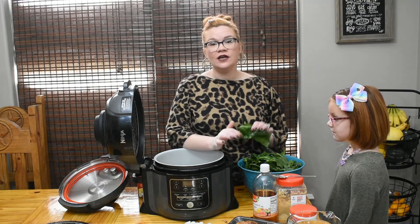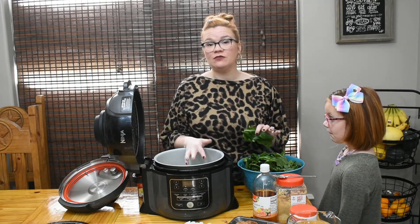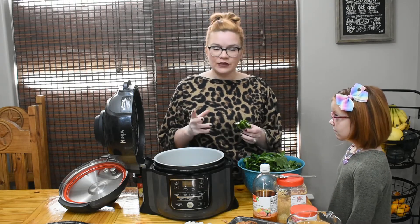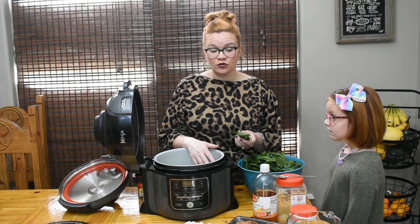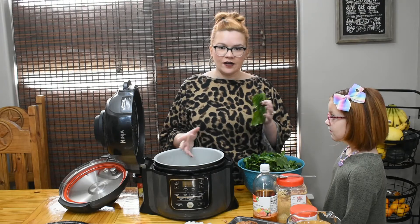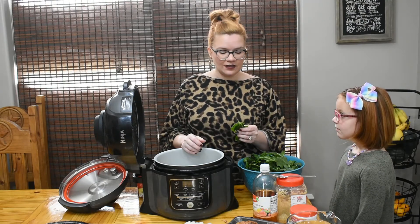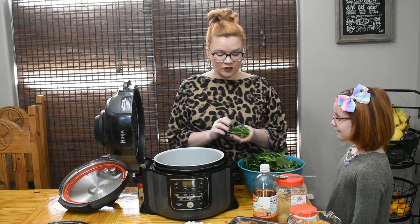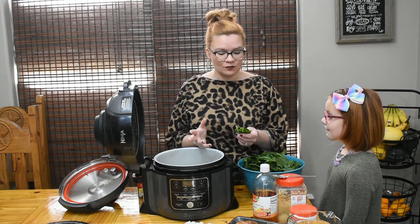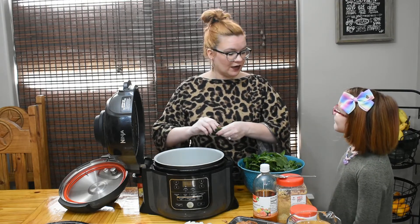I decided to leave the stems out this time because I'm experimenting with cooking time and I want ease of things. The stems do have a lot of nutritional value — if you de-stem them and chop them into smaller pieces, they can go in too. We washed all our greens probably about six or seven times, no joke. It does take some prep work. We de-stemmed them and now I'm just going to tear them up to go into the pot.